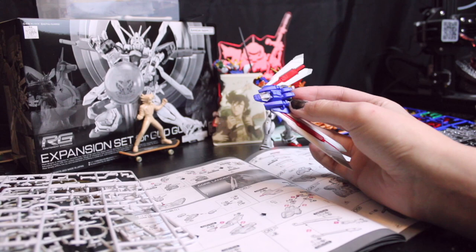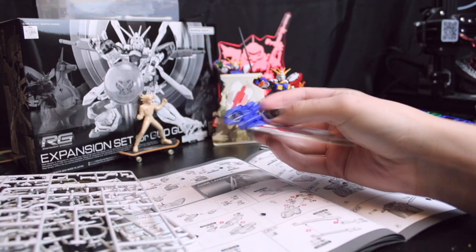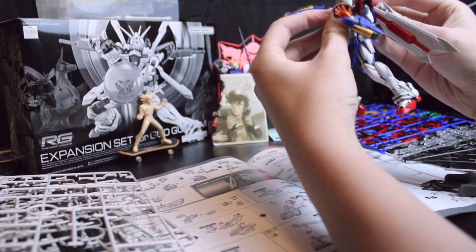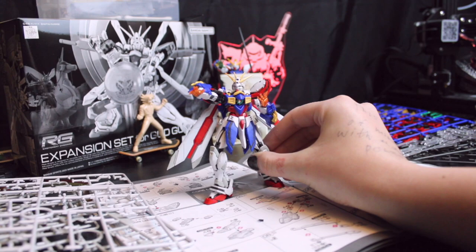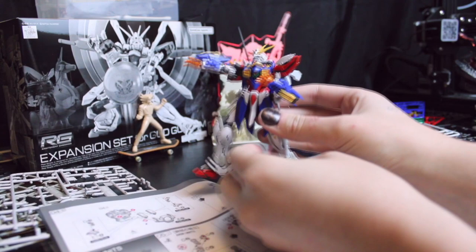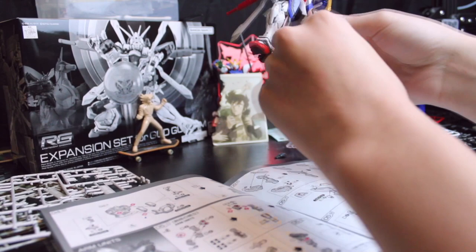Fun fact about the God Gundam: there's a design of it that was very, very insect-like, and I think the only holdover we really got is the Core Lander still kind of looks like a cute little bug. I gotta be honest, I love it. I would say the only other insect holdover is if you put the wings like this — it also looks a little insect-like. I do like it.